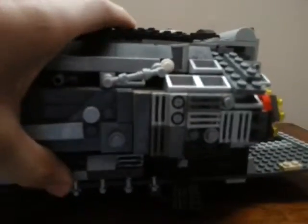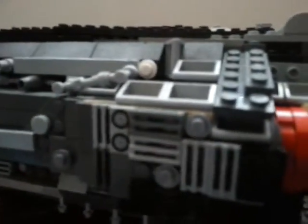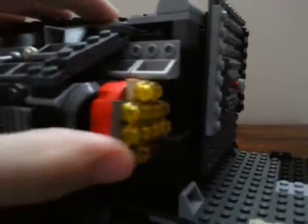Hyperdrive engine, as you can see. The little grills and all the small details — the hyperdrive engine.